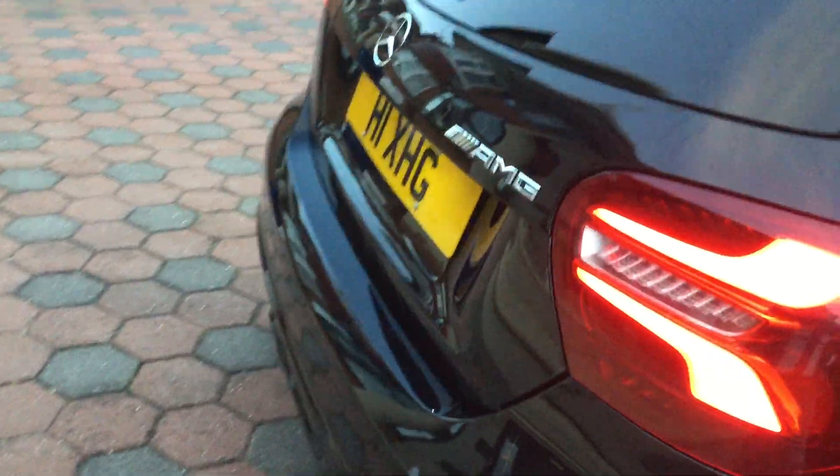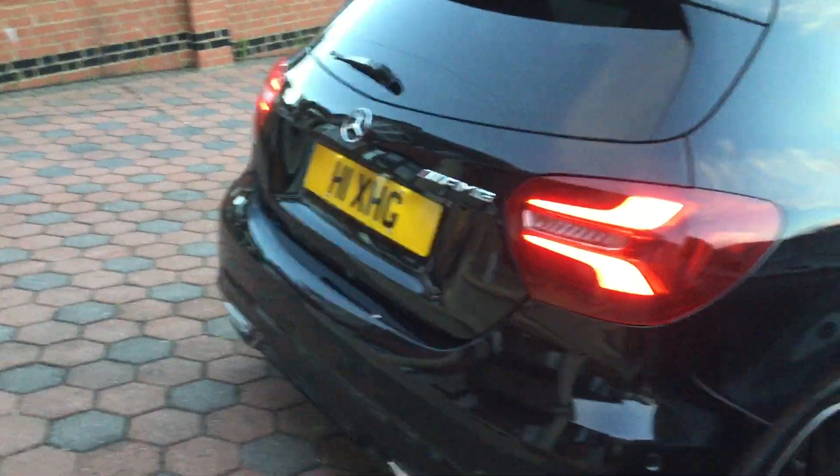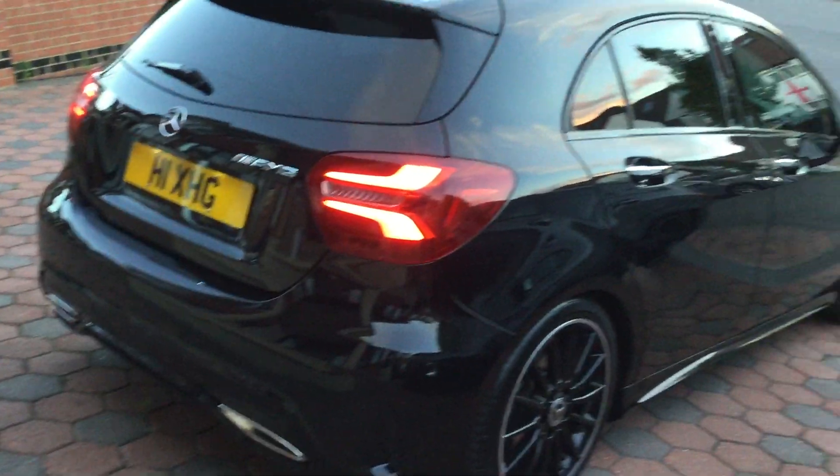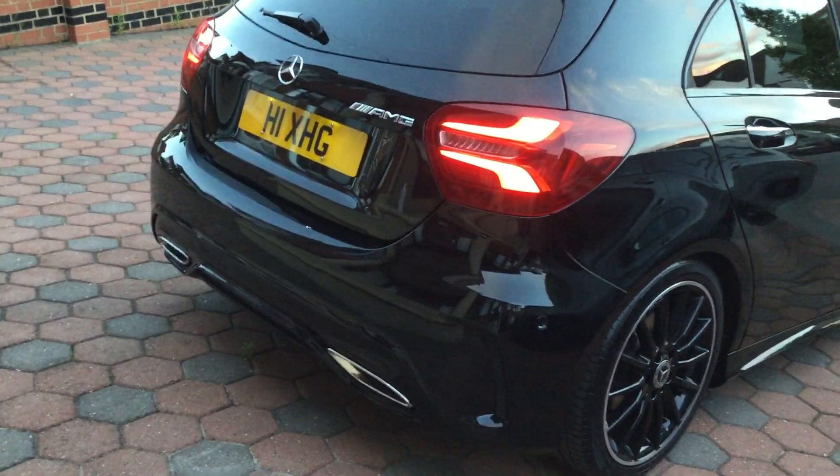It's got a very good reflection — you can see my arm there, it's like a mirror. This is an A200 diesel AMG line, 2018 model. It's 3 years old and the condition is very good.